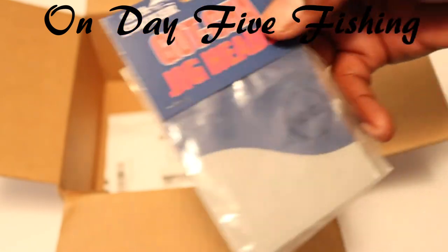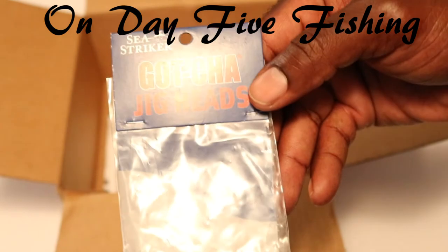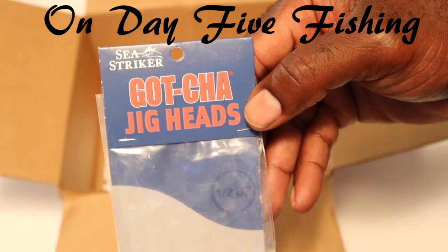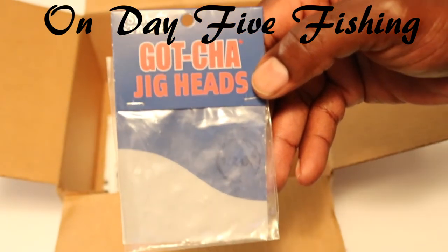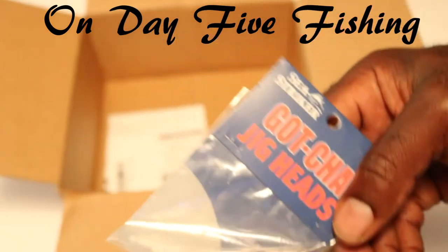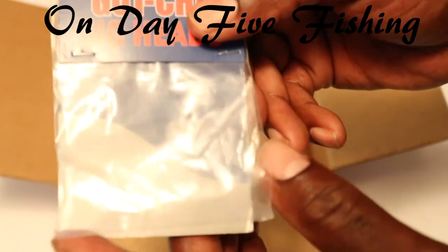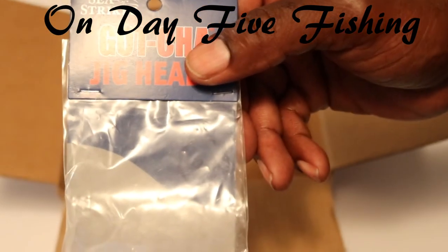This is very interesting — they sent me a bag that would have jig heads in it, but it has nothing in it. Part of my order did get canceled. I don't know if they put this in here to remind me that it got canceled, but literally there's a hole in the bag. So somebody from Dick's Sporting Goods, if you're watching this — what's up with my jig heads?